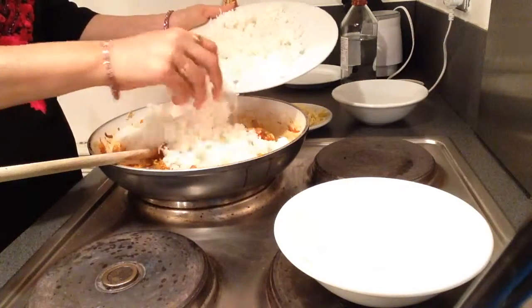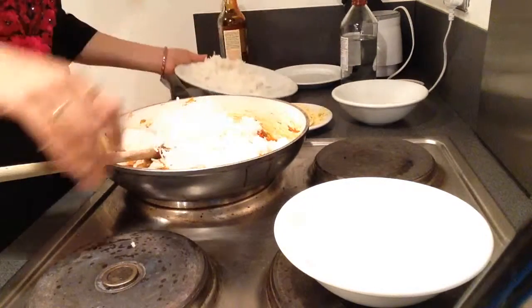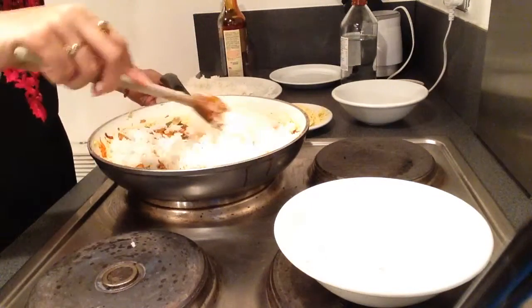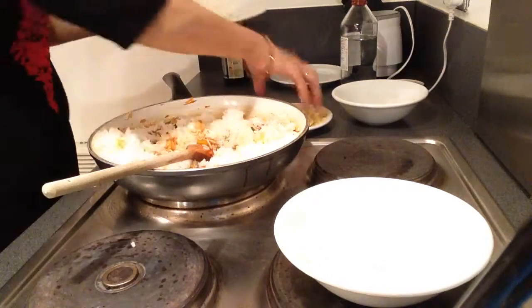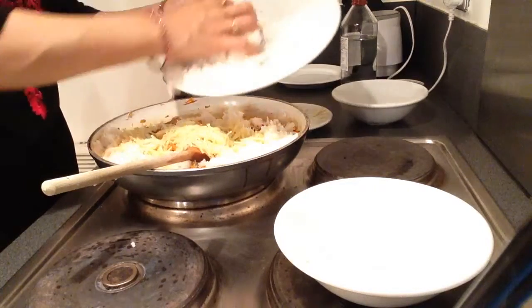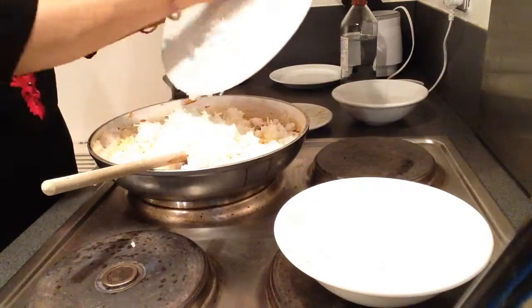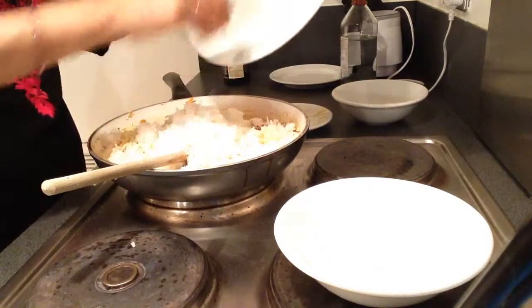Start adding the rice. Add the rice in batches and also add the noodles. If you add rice in batches, the mixing will become much easier.